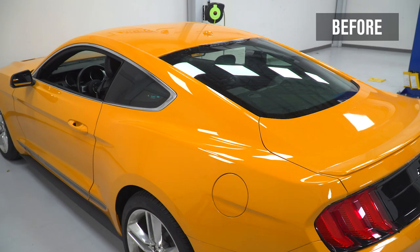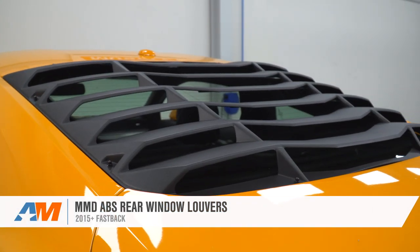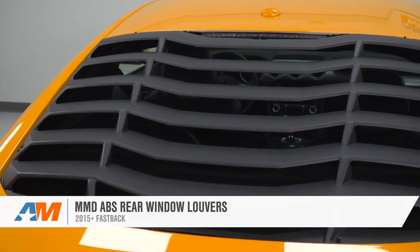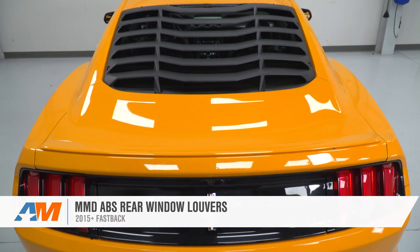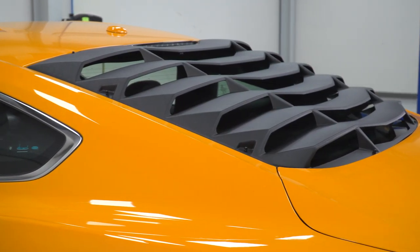That's going to wrap up the review and install for the MMD ABS rear window louvers available for the 2015 and newer Fastbacks. A lot of good things to like about this part, as we've come to expect from MMD. If you want to get this one for yourself, you can do so exclusively right here at americanmuscle.com.